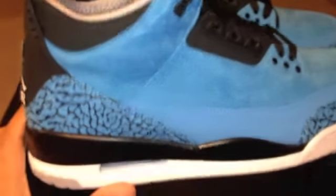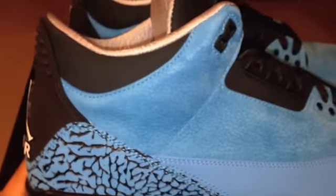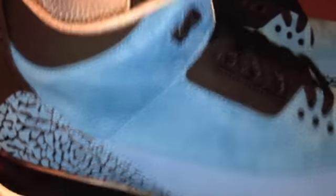Get this box out the way — here we go, the Powder Blue Threes. And let me tell you, this shoe is on point.